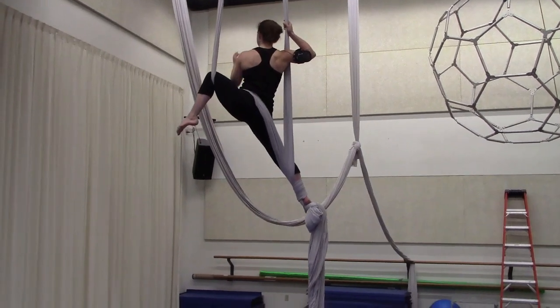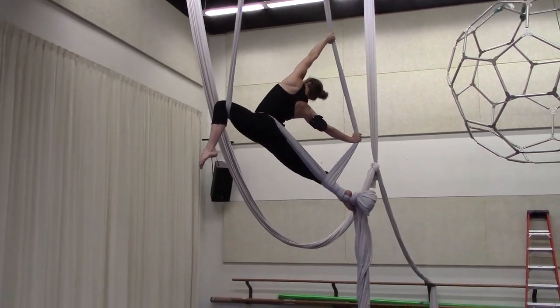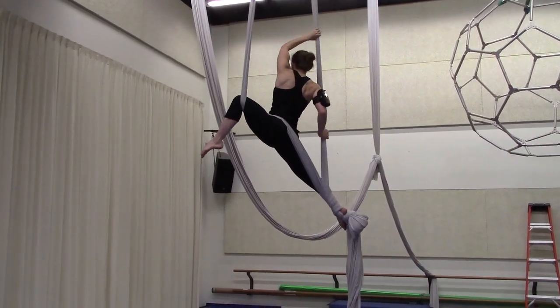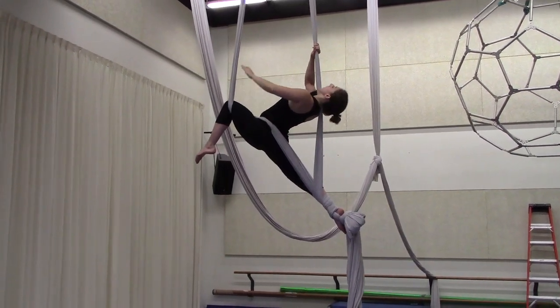From here, the first pose: I take my left hand over my head, send my right hand down by my right hip, and press the fabrics out. I can take my right shoulder all the way through, put it by my left side — my right ear — if my left leg is hooked, and lean back.